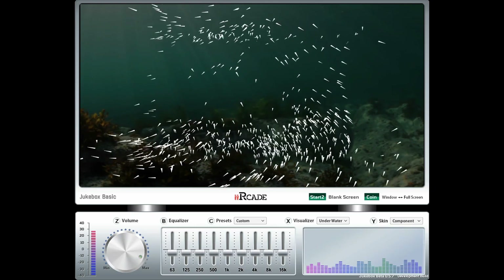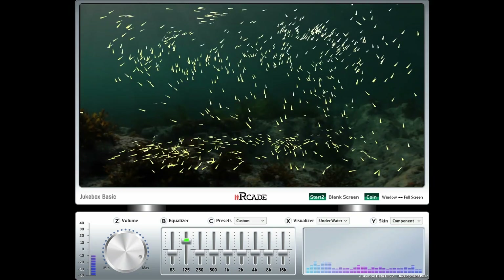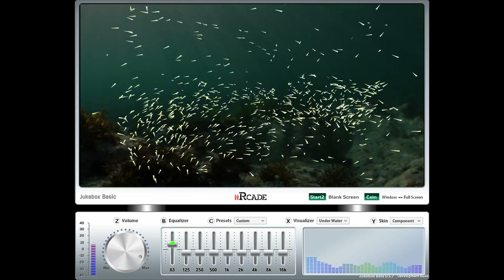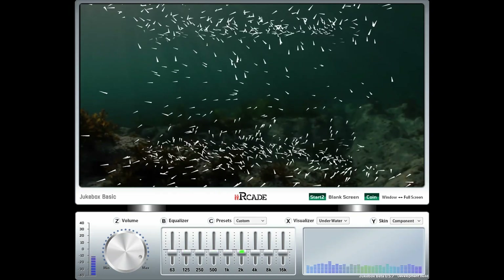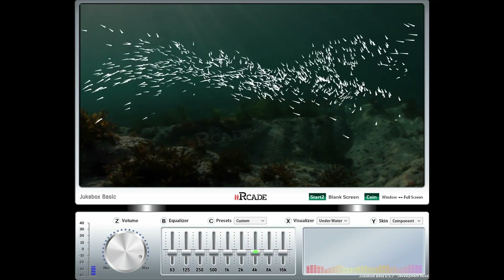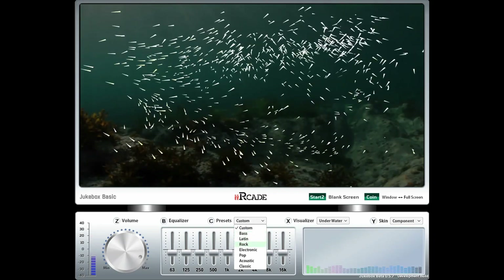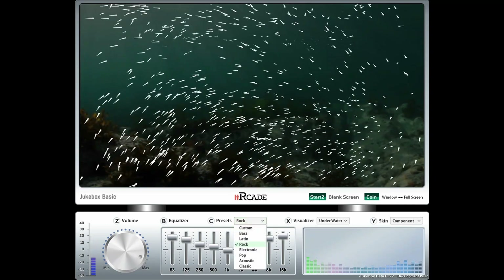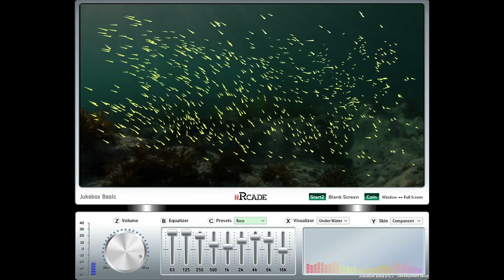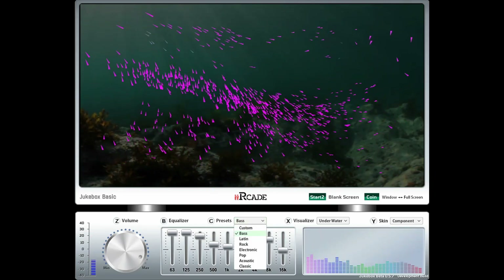Depending on the type of music you like, I love that they added a graphic equalizer. Hit the equalizer button, a little green dot appears, and you can manually navigate and toggle all the different audio settings. There are also preset settings depending on your favorite genre — rock, electronic, pop, and more — which will really help take advantage of those 100-watt speakers included on the iArcade.